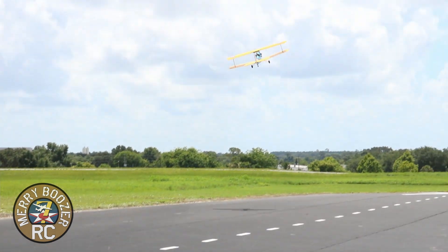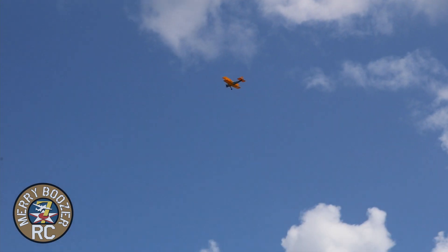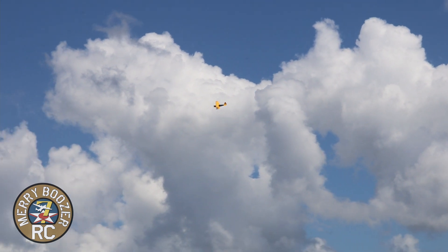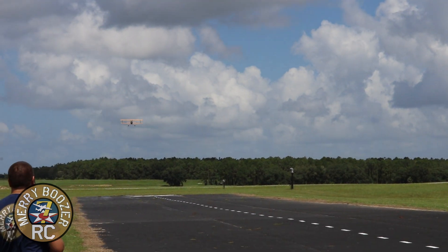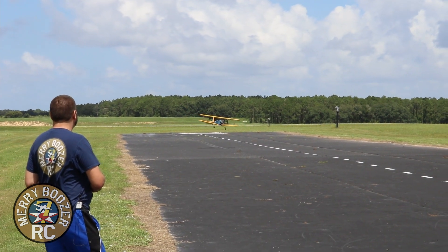And it's got power — wow, what a motor on the front of this thing! 6S power system — 6S 5000. I like to bring this in with a little bit of power; it just settles right in.